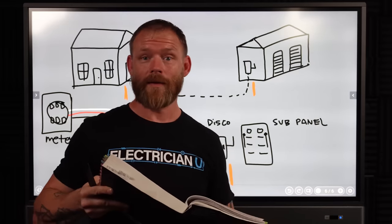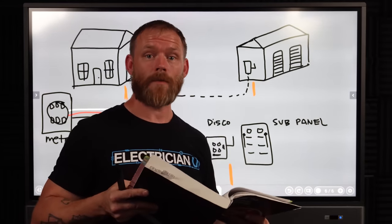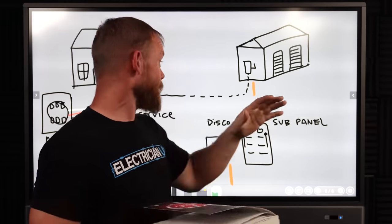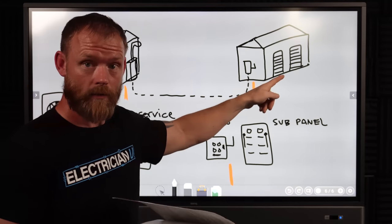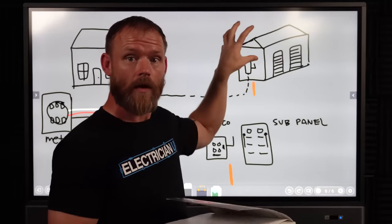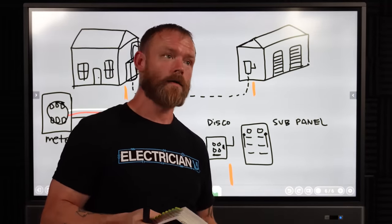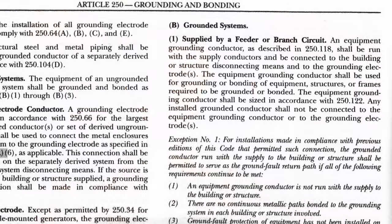The equipment grounding conductor shall be used for grounding or bonding of equipment, structures, or frames required to be grounded or bonded. It has nothing to do with line surges or minimizing voltage from lightning — that's what a ground rod does. The green conductor you run between buildings is meant to bond all the equipment, not serve as a grounding electrode. The equipment grounding conductor shall be sized in accordance with 250.122. And critically: any installed grounded conductor or neutral shall not be connected to the equipment grounding conductor or to the grounding electrode at the remote building.